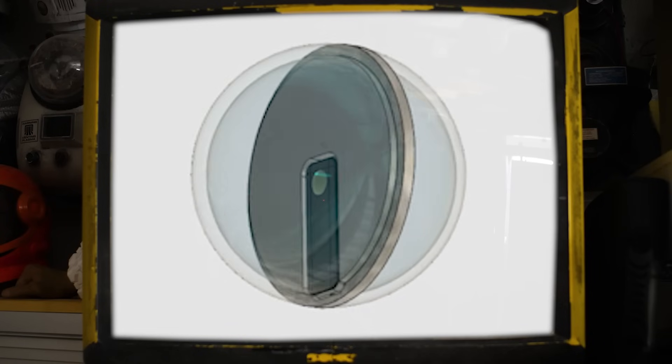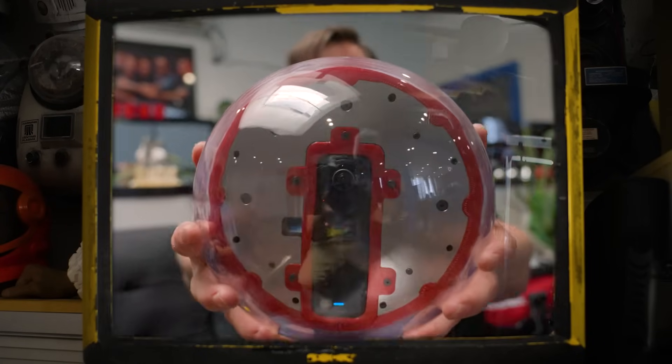The metal frame would hold the camera and give the ball some much needed weight, while the large domes should provide an unobstructed view for the 360 camera. Good idea in theory, but turning this into this turned out to be a lot harder than I thought it was going to be.